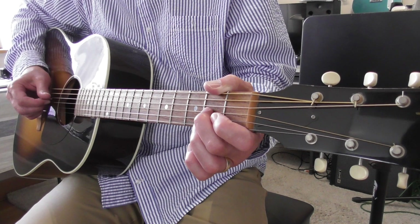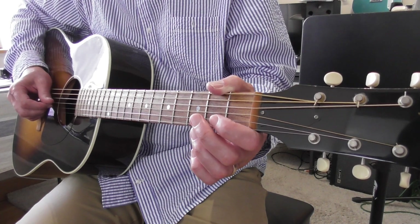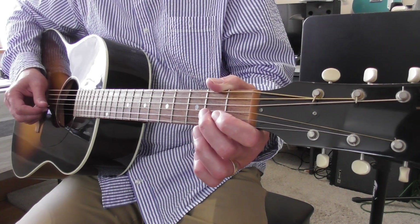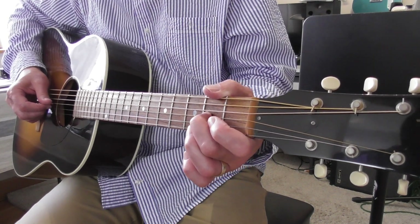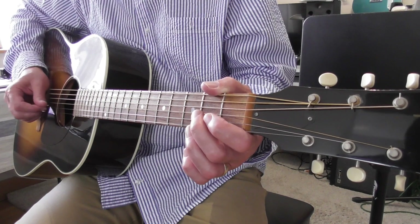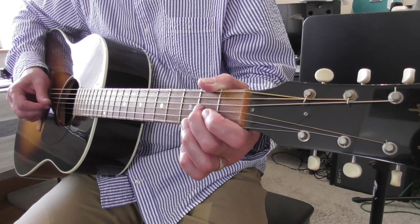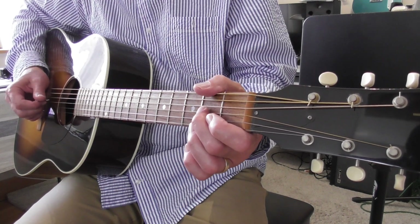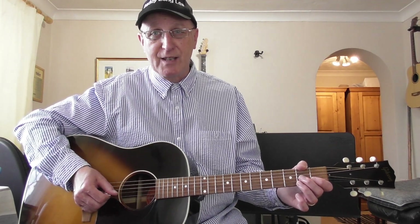Having played the G string open, your plectrum is already underneath that string. You're going to play that string again, albeit with the second finger behind the second fret, with an upstroke. So down and then up, down and up. It's a good habit to get into to use your plectrum properly right from the start. I wouldn't really suggest using your thumb or your fingers to play tunes — if you're playing with other musicians, you won't be heard. You stand a chance of being heard if you use a plectrum.